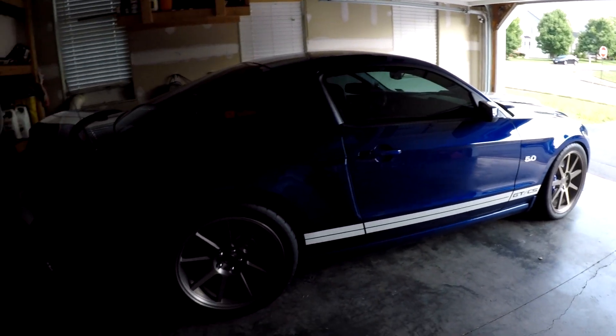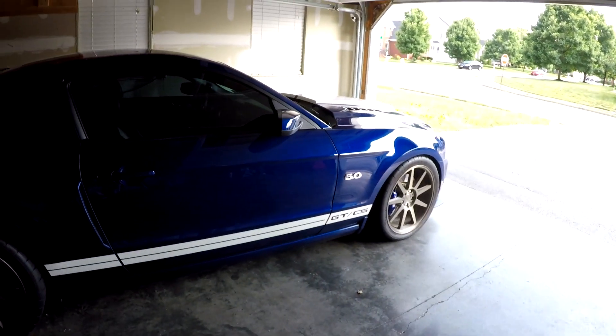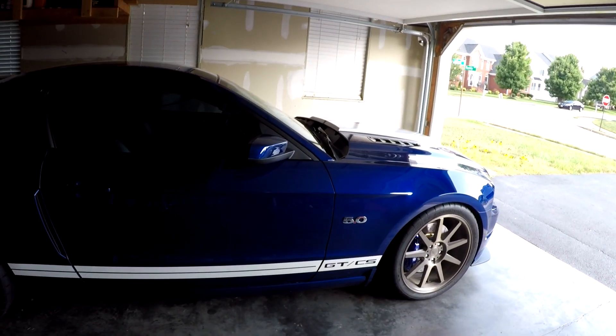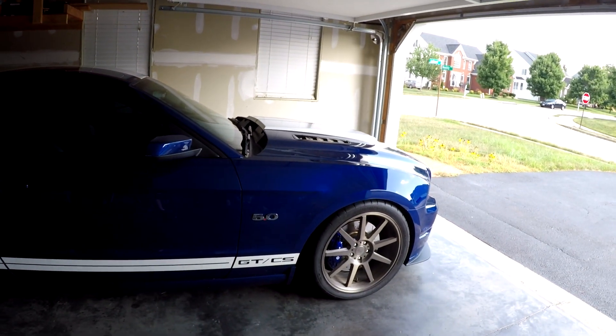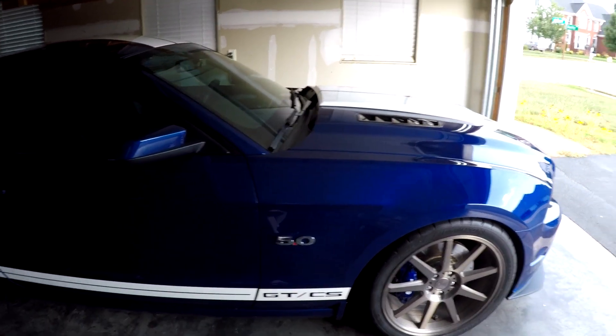I've started getting the stuff straight on Electra. Ford has a recall on the passenger-side airbag — that's getting done not this Friday but next Friday, plus the oil change and the state inspection. So she will be taken care of. Sorry for the camera noise; I'm going to be working on a better camera one day.